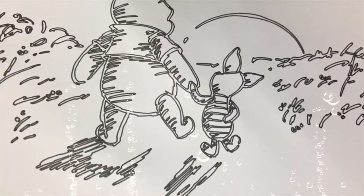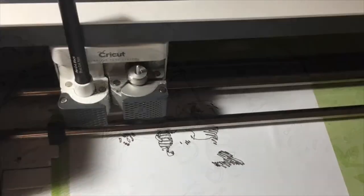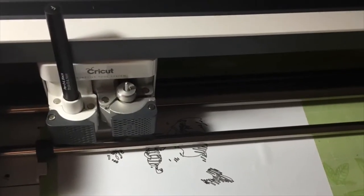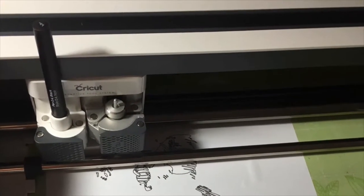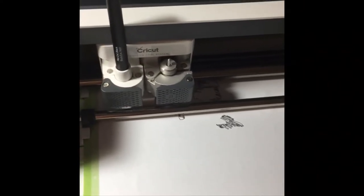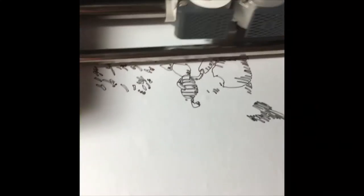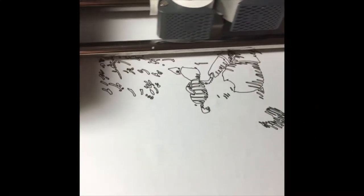Hi, it's Michelle from TazLady71 Creations. Here's my latest design. As you can see in the background, the Cricut is drawing my Winnie the Pooh design with invisible ink markers. It's a neat creation allowing the Cricut to draw your image.